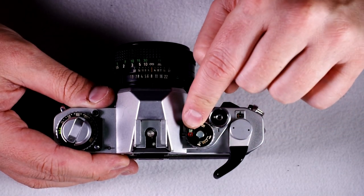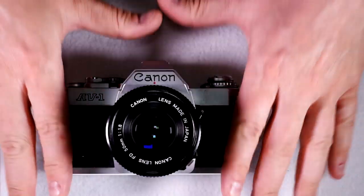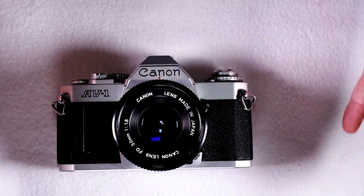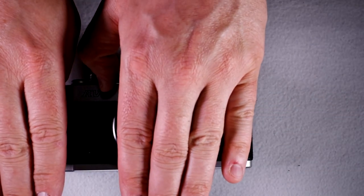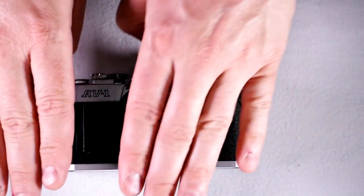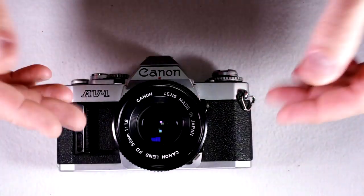In automatic exposure mode, the flash may trigger but you have no control over the shutter speed, which could result in a partially illuminated scene. When the flash triggers, the focal plane curtain opens at 1/60th of a second so the entire frame is open to light, the flash triggers, and then the second curtain closes. If you're at 1/2000th of a second, you'll get only a sliver of illumination because the shutter curtains will block the flash light. That's why you need 1/60th for this camera.